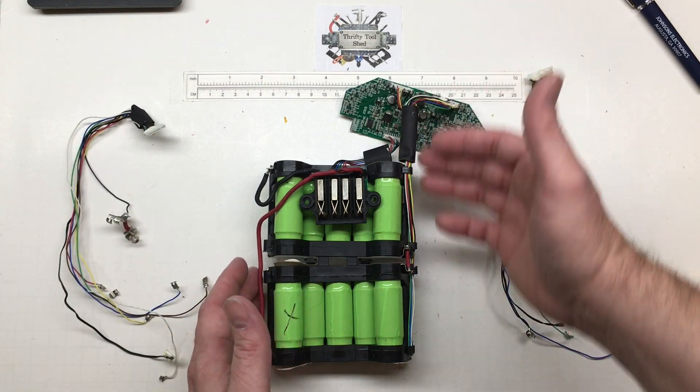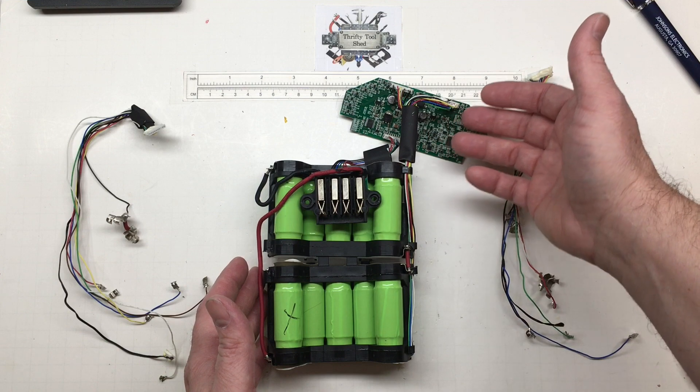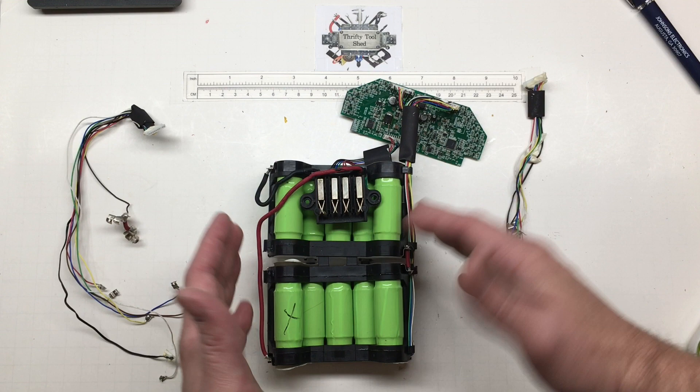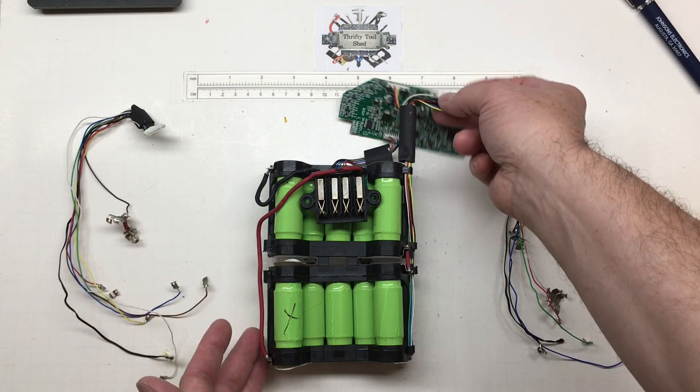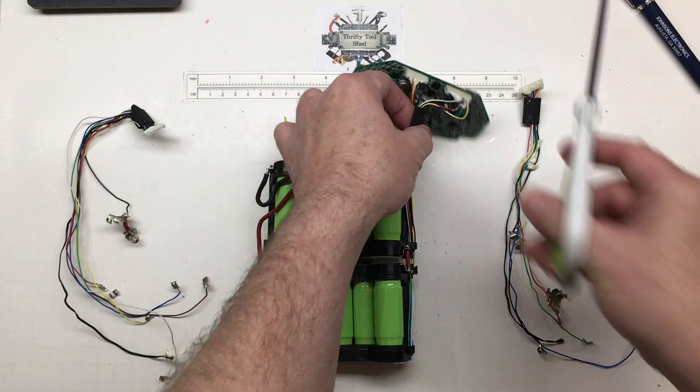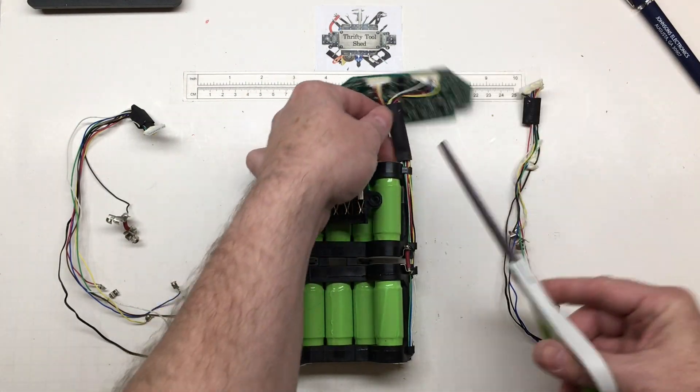He stated that he took one apart and saved the BMS and all the wiring, but he was going to one day replace the cells. Now he's asking where the proper place to put the wiring is. So it seems like the best thing to do is just to do a video.